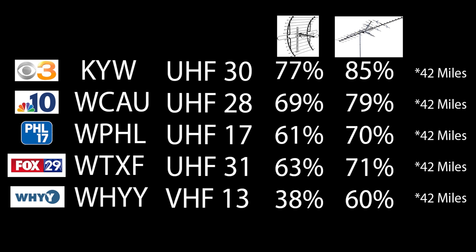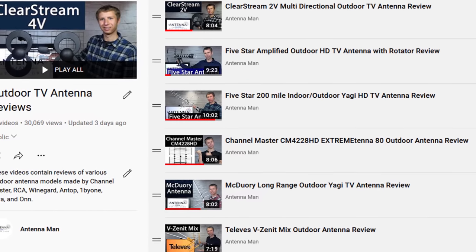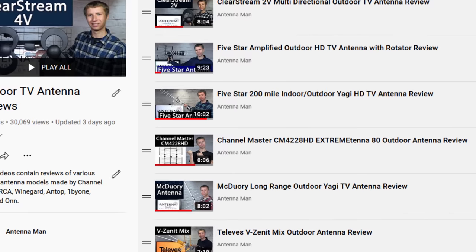You'll also see the RF channel the TV station broadcasts on and the results of the previous two antennas I tested on the YouTube channel. All of these TV stations are about 42 miles away with one mountain ridge between my home and the broadcast towers. You can also see the results of various other outdoor antenna models by checking out my other videos.